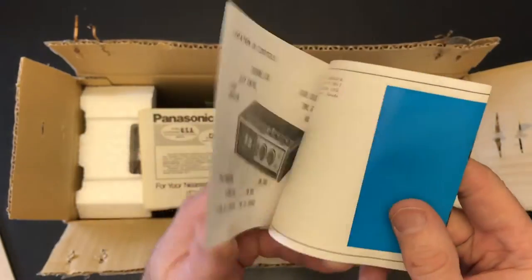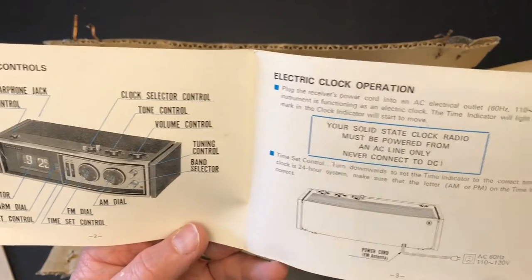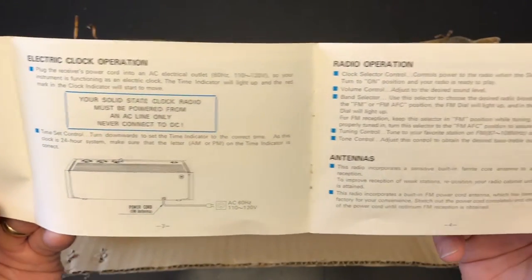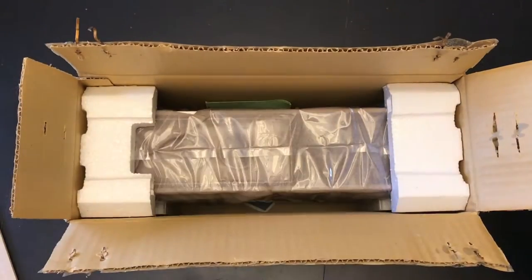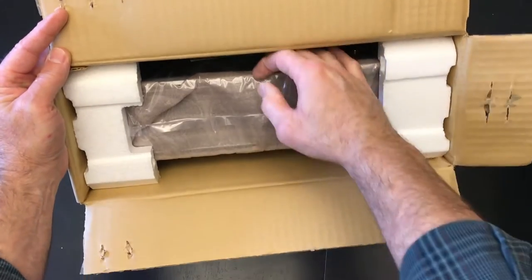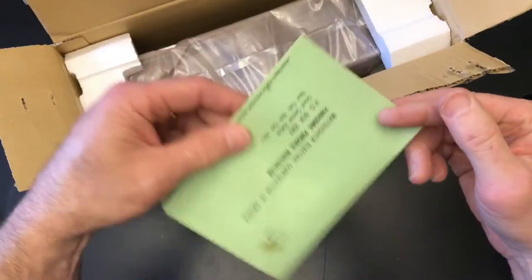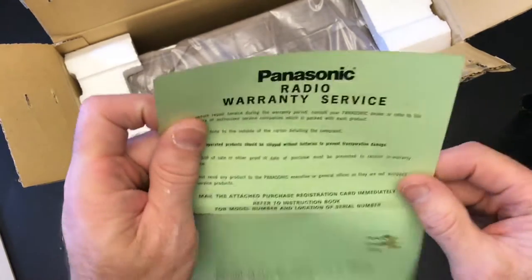Here's our instruction booklet — operating instructions. I've never seen one of these before, so it's kind of interesting. It shows all the different components. Really nothing that adds to our knowledge of the clock, but it's nice to have a brand new one.